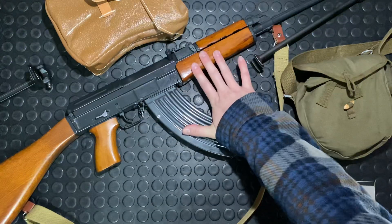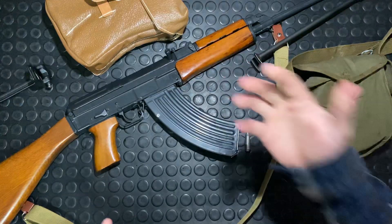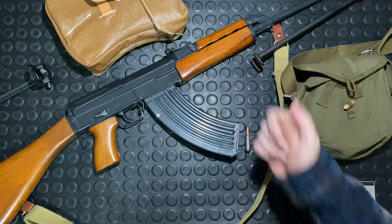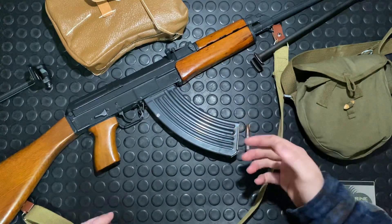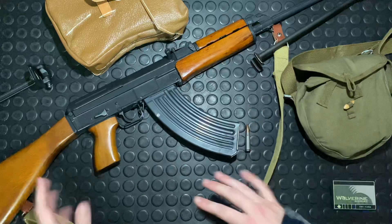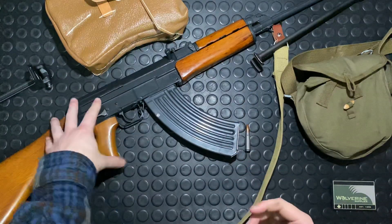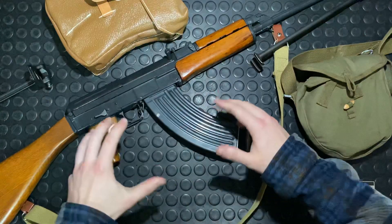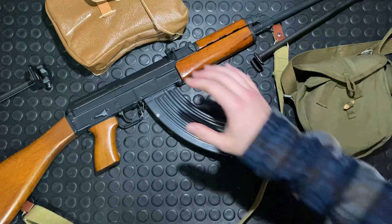It is a great shooter. For guys that like variety, it's a fun alternative to your typical AK. But I want to start there — this is not an AK. It shares some aesthetic appearances with the AK, but internally it's a totally different animal. This thing runs on a short stroke, not a long stroke, gas system.